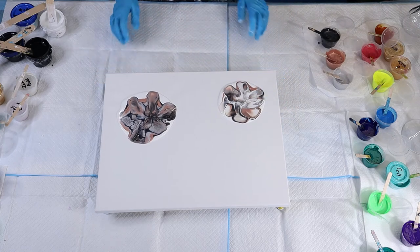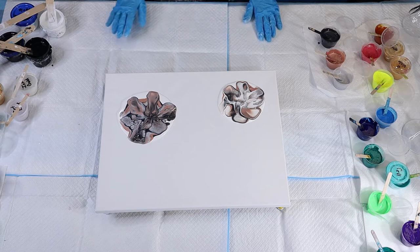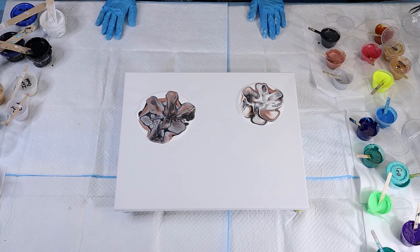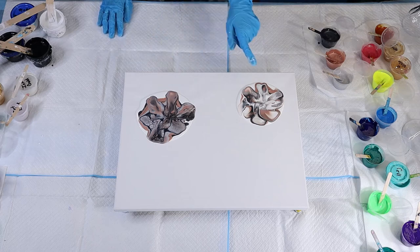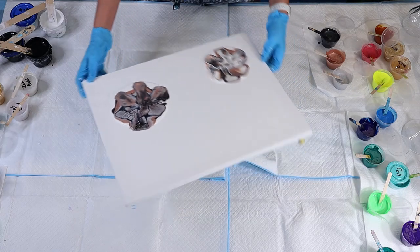I got some of it started but I just don't do very well with the blowing. I need to figure that out before I can teach you how to do it. I'm really good at the swipe method but not so good at blowing it out. So I'm going to do the same colors because I like them, but I'm gonna do a swipe instead.